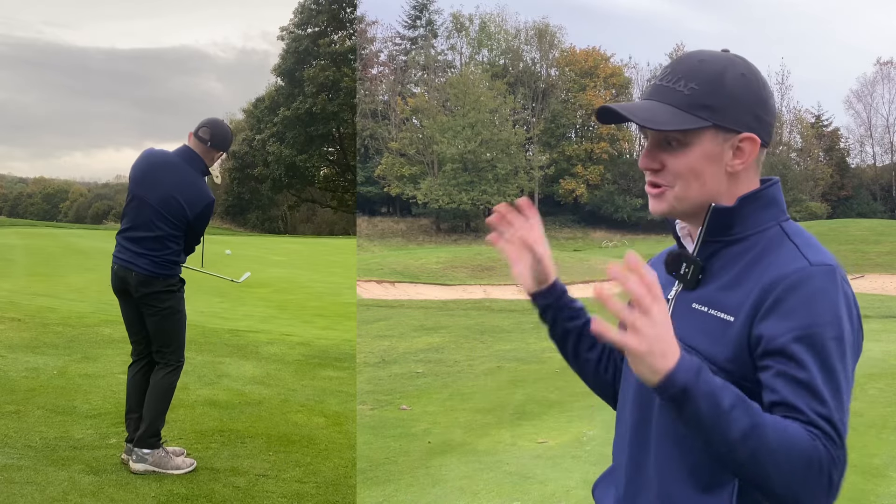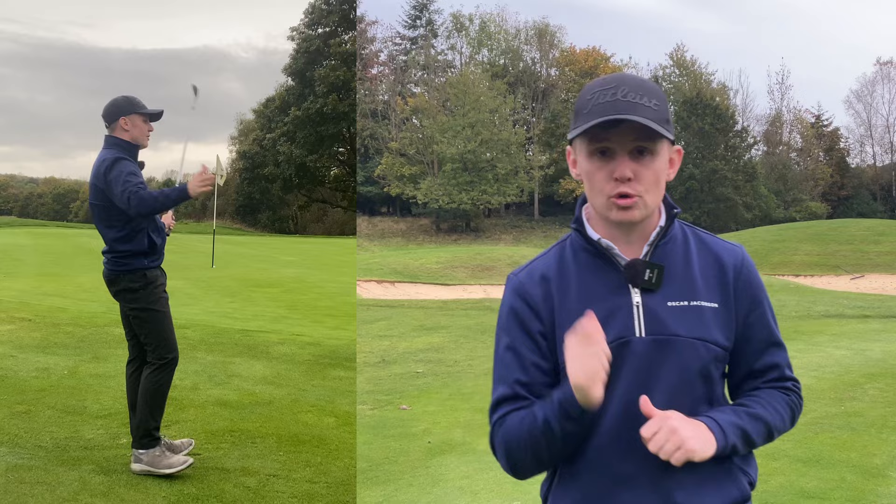I can't promise that you're going to hole every chip like that, but what I can promise is by the end of this video your chipping is going to be on another level.